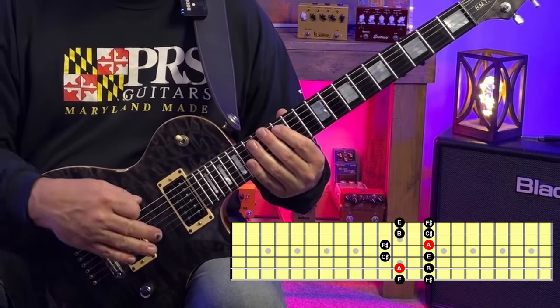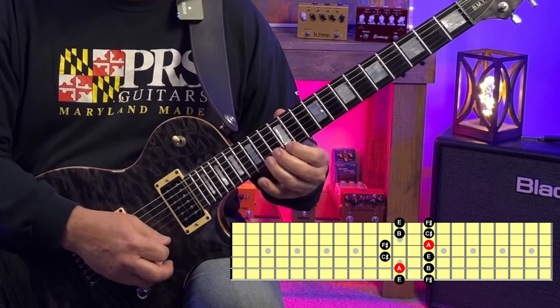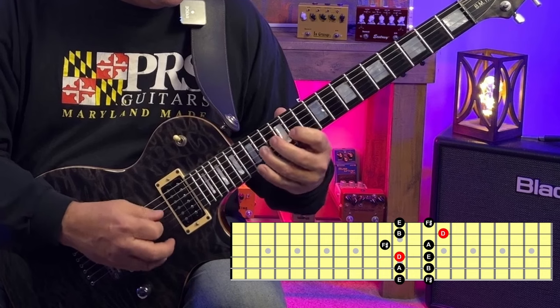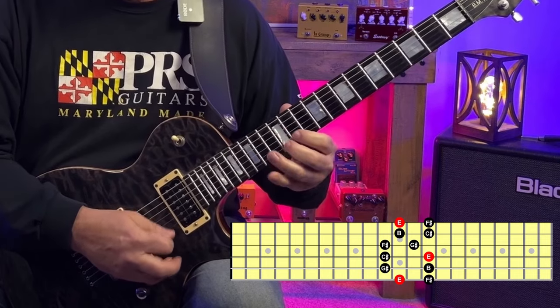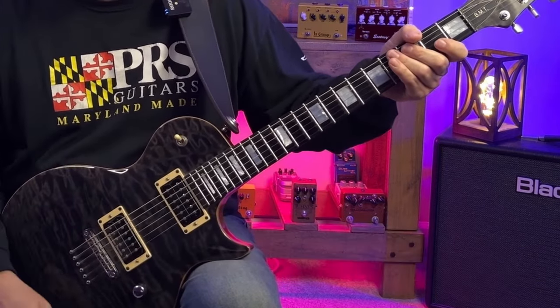Lastly, at the twelfth fret we have this shape for F sharp minor and A major. We've got D major pattern two and E major pentatonic pattern one. Let's have a listen to those along with our backing track.